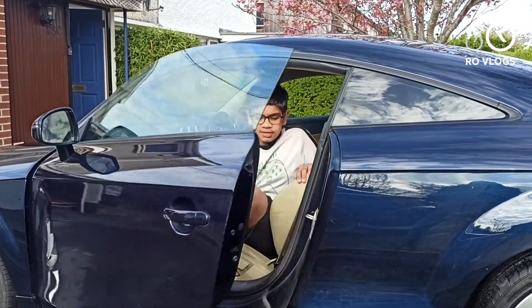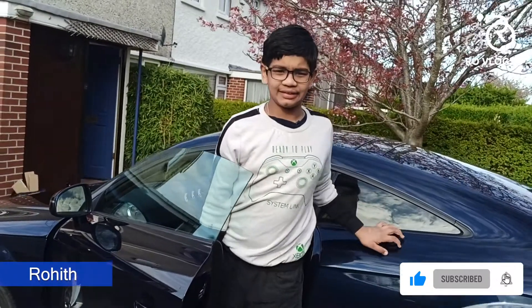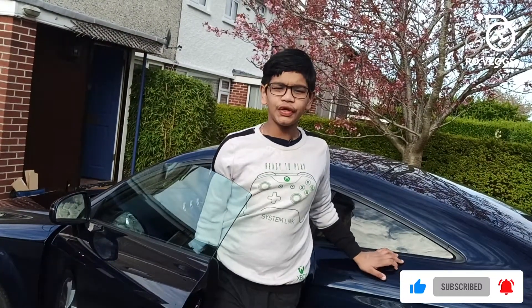So guys, this beautiful car is an Audi TT and let's review it.